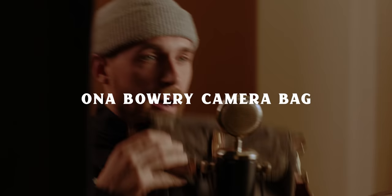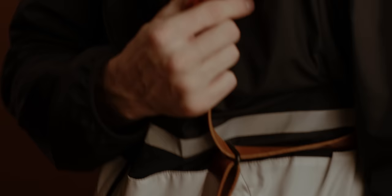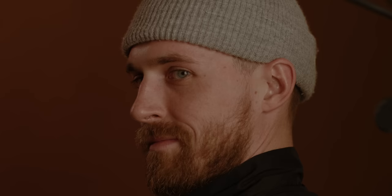For years my go-to setup was the Ona Bowery bag, which has seen a lot — about eight years of use and very beat up. My constant criticism of it is that it was always exploding with stuff. It's pretty small, can hold three lenses, memory cards, and batteries, but it just feels overpacked. I would pair it with my Hold Fast Money Maker or the Clever Supply dual harness and rock two camera bodies — back in the day two 5D Mark 4s, now R5 and R6.